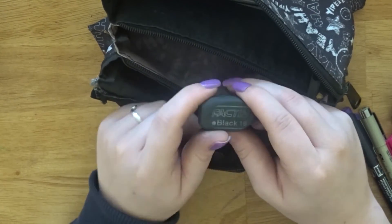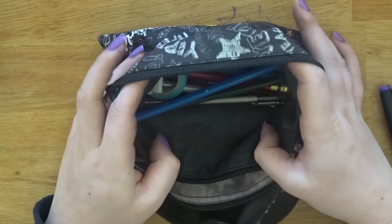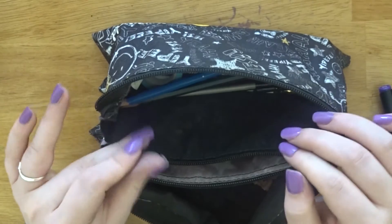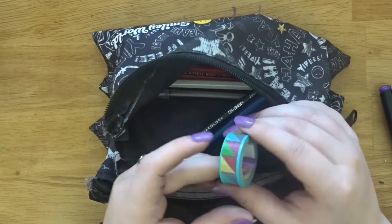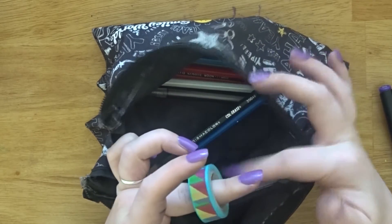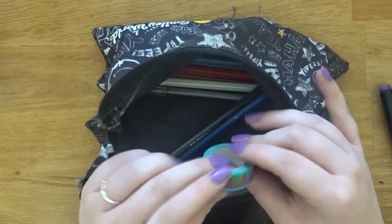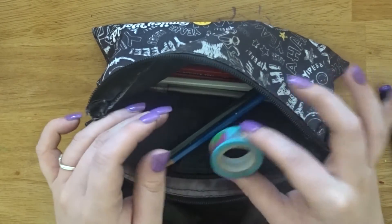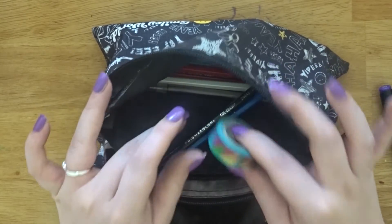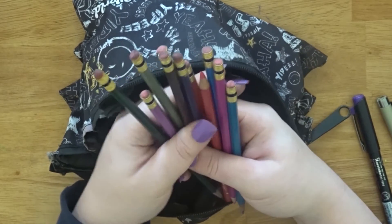In the third section I have pencils and drawing supplies. I also keep washi tape in here for planner emergencies — I have a drawer for them but I keep the one I'm currently using in my pencil case.